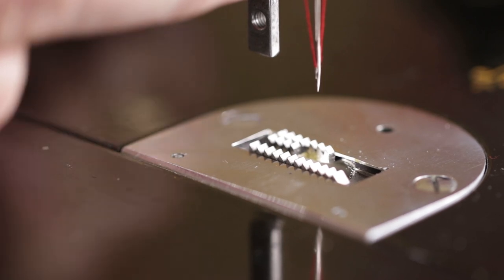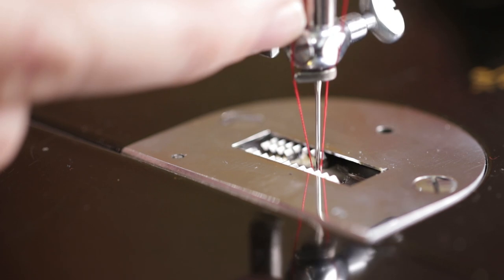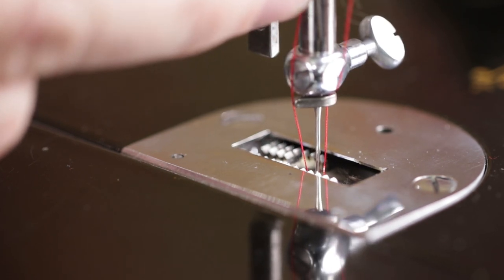Imagine there's fabric here. When the needle comes down through the fabric, it reaches its lowest point, and you can see that the thread is tight alongside the needle.